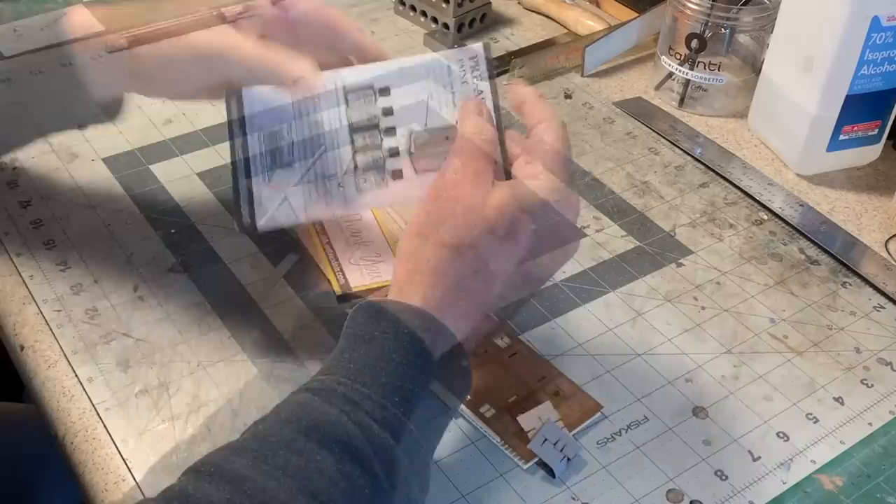This kit was actually a gift given to me by a fellow member of the Carolwood Pacific Historical Society, Mr. Steve Dessert — I thank him very much for that. And Steve, I'm finally getting around to building it. Let's open it up.